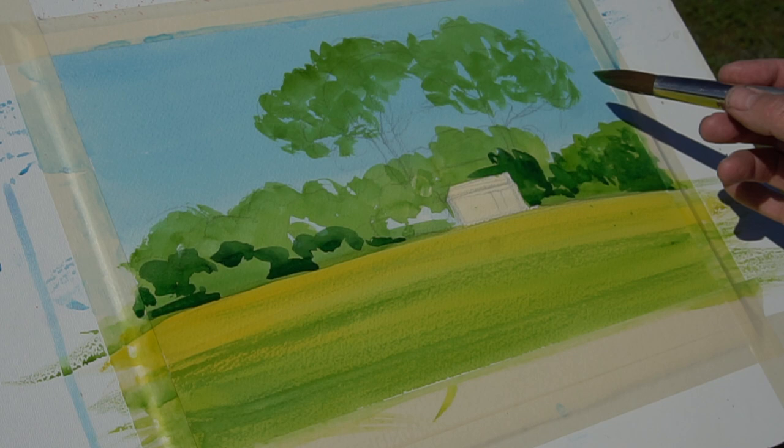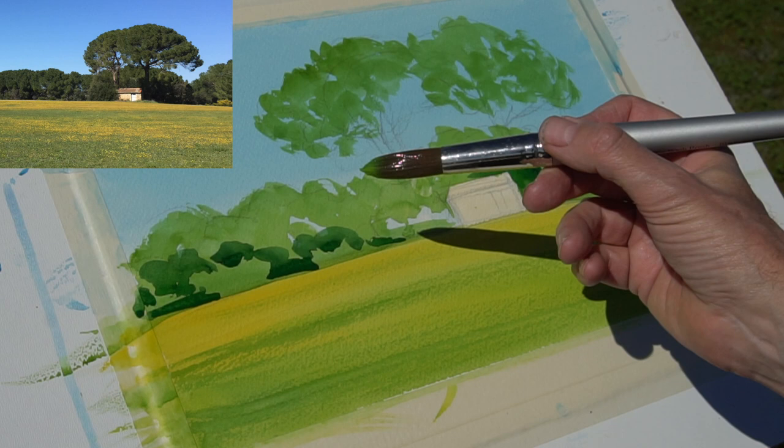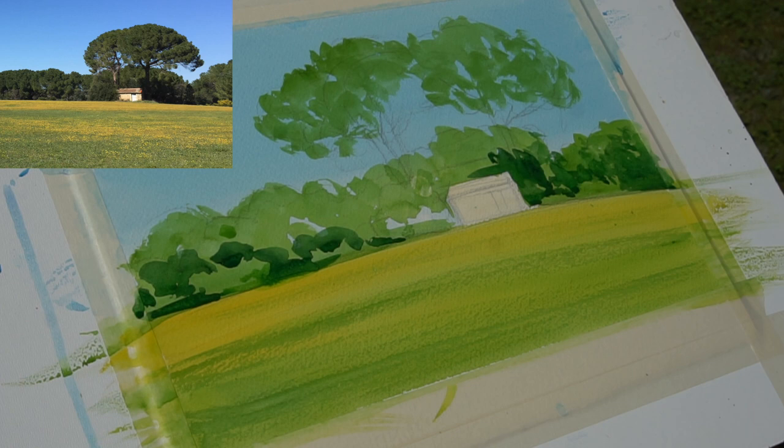Just going back in with a little bit of sap green to soften some of the edges. It's easier to intensify shadow than it is to lighten it. Keep a little bit of texture, a bit of light and shade in there as you paint through — and keep looking at the scene you're painting as well. Very important and easily forgotten.